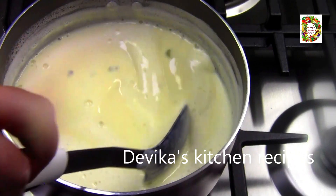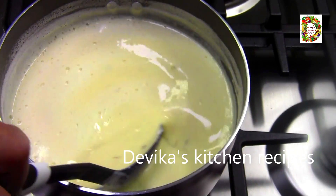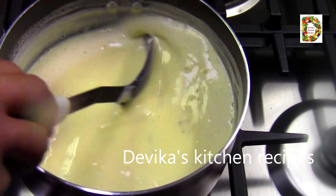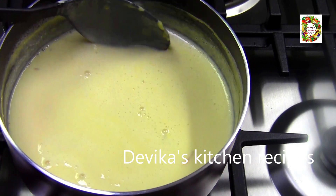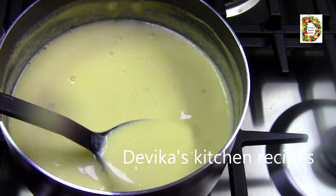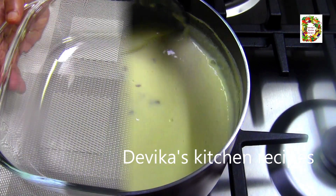If you like this video, don't forget to like it. If the custard mix has a little bit of raw taste and is thick enough, we will flame off at this point.